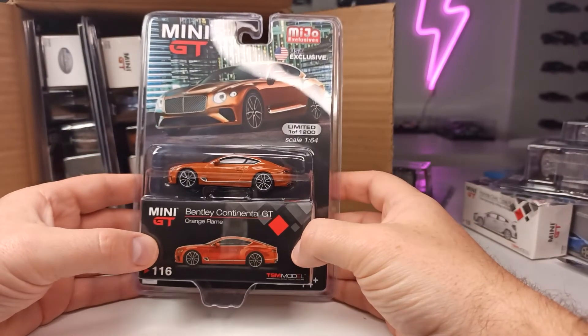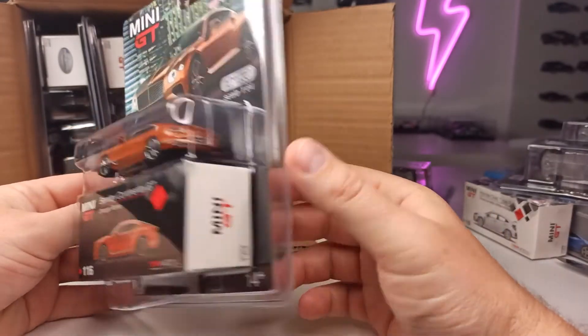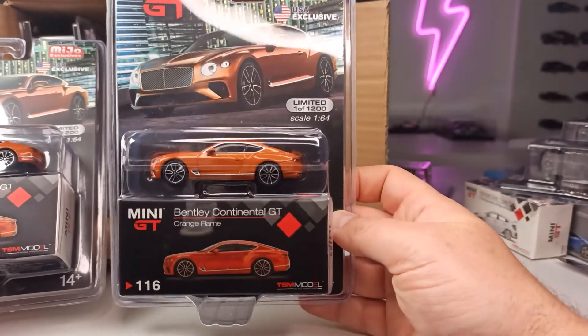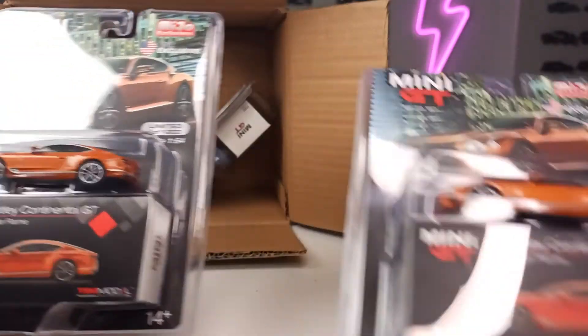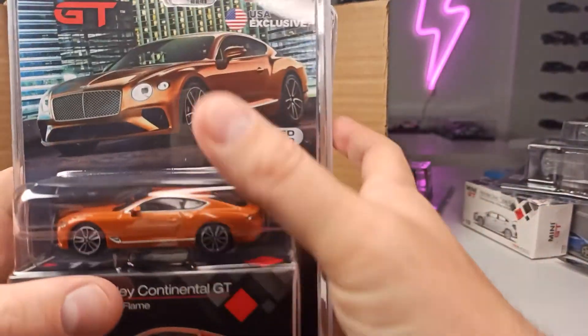And here we have the Bentley Continental GT in orange flame — also a real beauty. Got two of these, so I will open one of the packages up and one of the cars will stay in this beautiful packaging with the nice artwork.